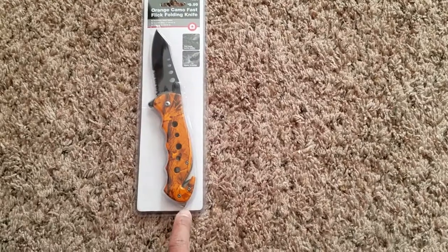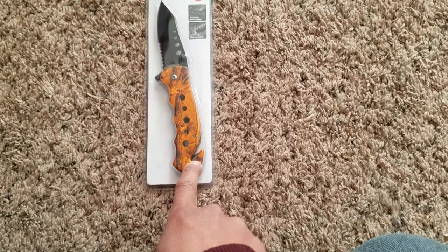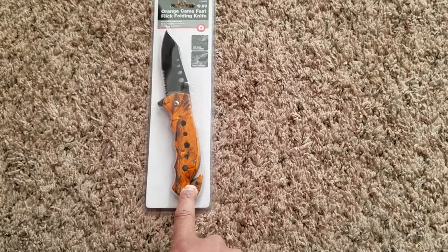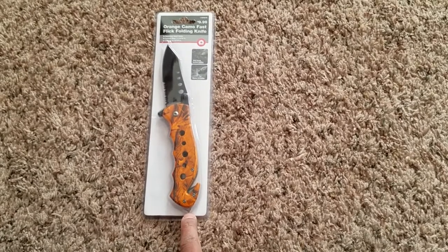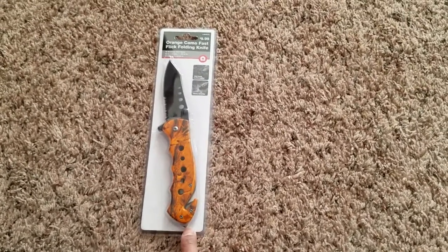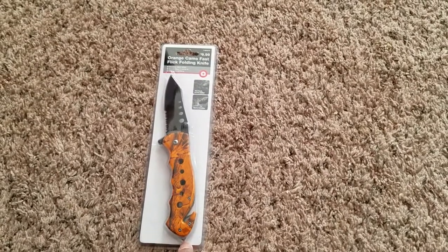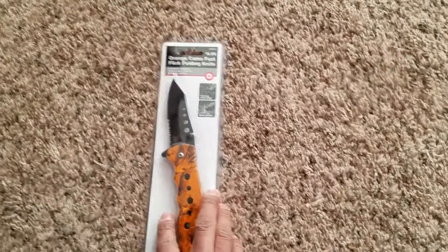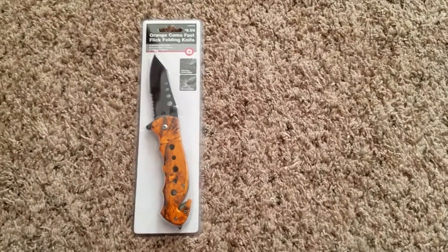This point right here and this other blade right here for cutting seat belts. In case of an emergency where you need to get out of a car or extract somebody from a car, and you need to break a car window, you could use this. I thought this was great.